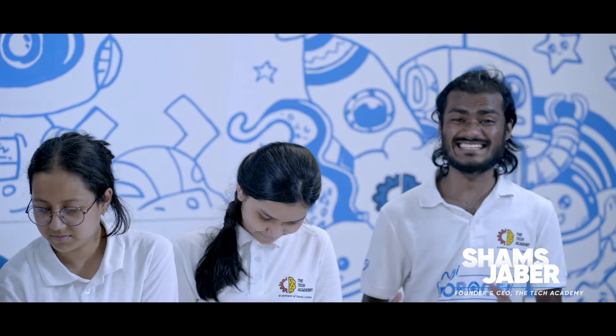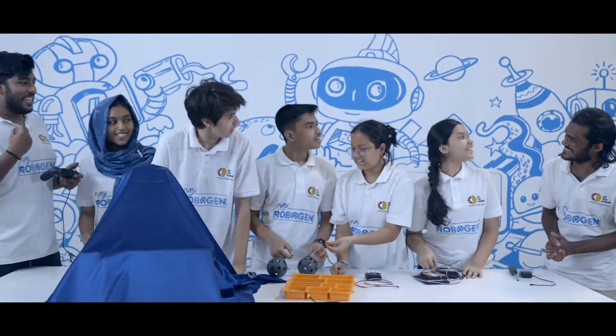Hello everyone! After days and nights of hard work, our robot is finally ready, and so are the five team members going to Geneva. Are you guys excited? Yes!